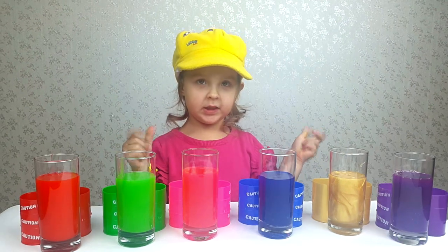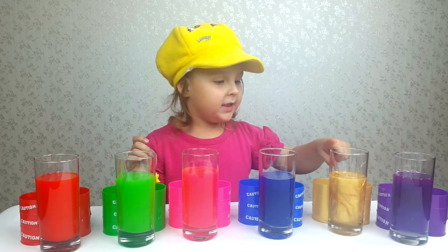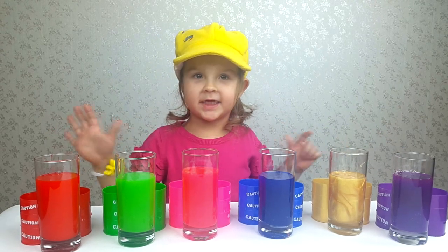Michelle, how many colors do you have? Five, two, three, four, five, six.